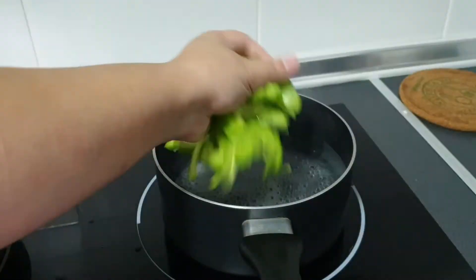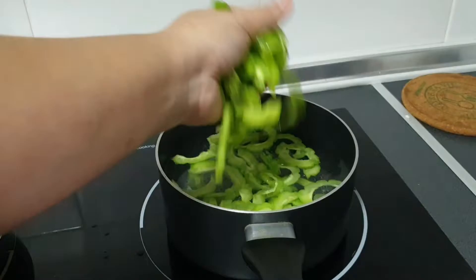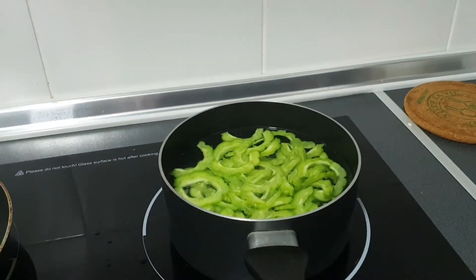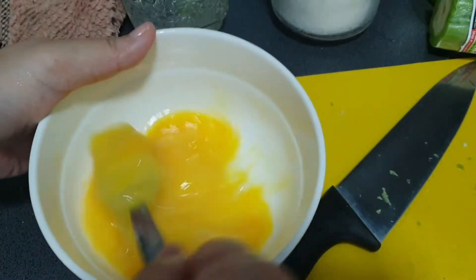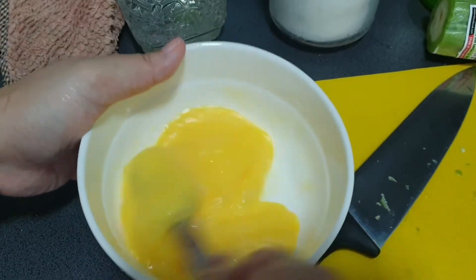Add one teaspoon of salt into hot boiling water, then add your finely cut bitter gourd and leave it to boil. While the bitter gourd is boiling, prepare your eggs — I have two eggs here and I beat them up, mixing them very well.